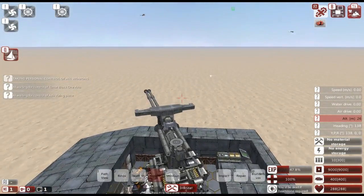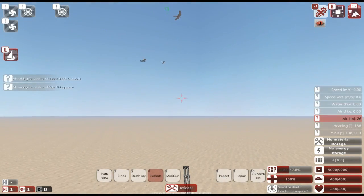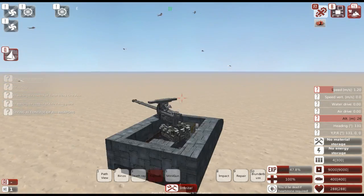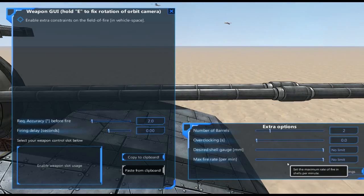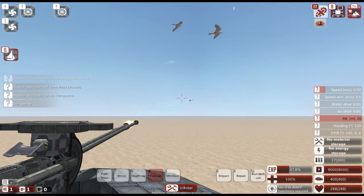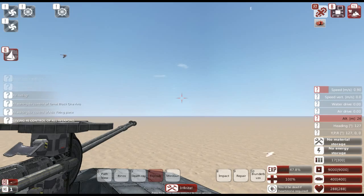We can take control of our turret, rotate it around, and fire it. It fires two shells at the same time. If you want to adjust that you can go down to the max rate of fire and set it however you want — set it nice and low and it will give us a stagger fire on our turret.